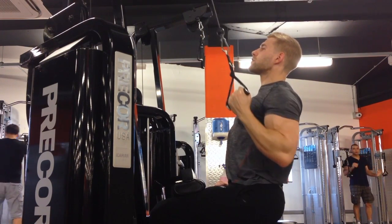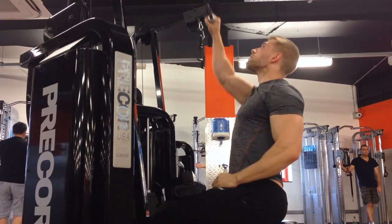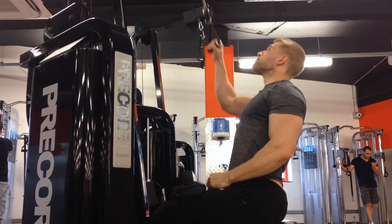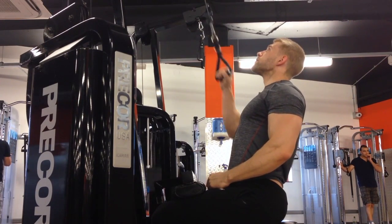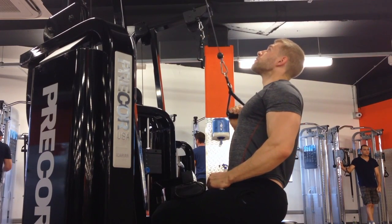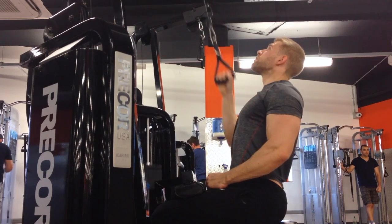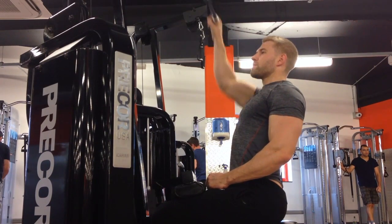Another way to counteract muscle imbalances is to use a heavier weight on the weaker side, always start on the weaker side, and do the same amount of reps. Another way is to do two reps on your weak side and one on the strong side. These are all techniques that can be used to fatigue your weaker muscle and break it down faster so you can build it up stronger and hopefully get rid of that imbalance.